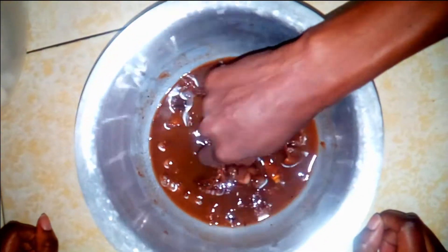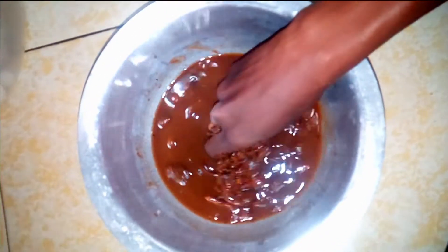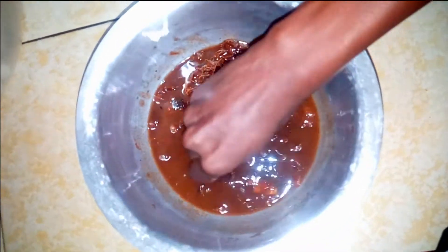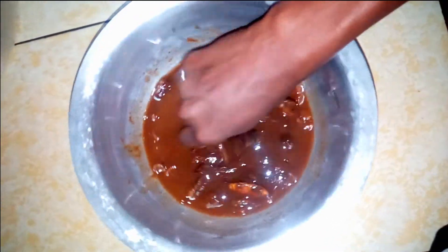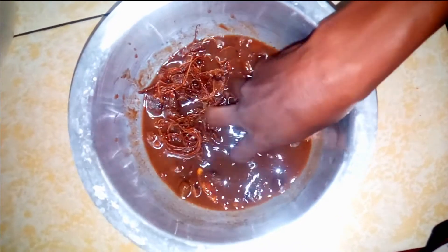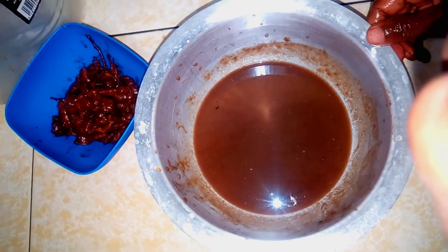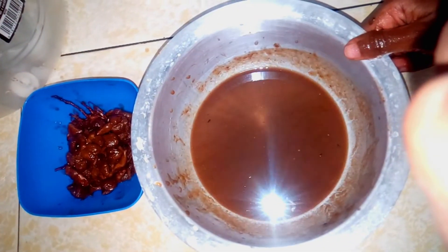Then we're going to use our hands to slowly squeeze out all the juice from the tamarind, and then we're going to separate the juice from all the seeds and everything else inside. I'm going to use my hand that way I'm not going to waste any juice — no wastage here. There you go, that's how we have separated it. What is remaining you can use again somewhere else.